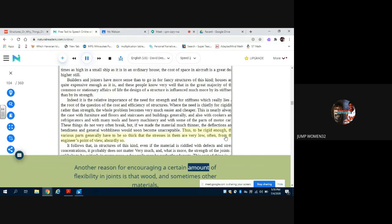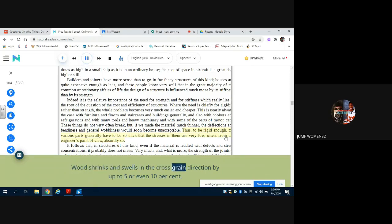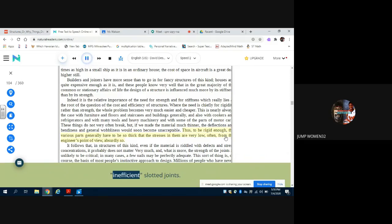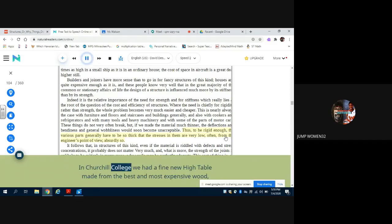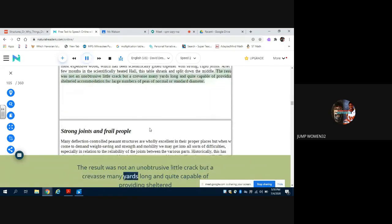Another reason for encouraging a certain amount of flexibility in joints is that wood — and sometimes other materials — changes its dimensions with the weather. Wood shrinks and swells in the cross-grain direction by up to five or even ten percent. Traditional joinery allows for this by means of inefficient slotted joints. In Churchill College we had a fine new high table made from the best and most expensive wood, which had been scientifically glued together with strong rigid joints. After a few months in the scientifically heated hall, this table shrank and split down the middle — the result was not an unobtrusive little crack but a crevasse many yards long and quite capable of providing sheltered accommodation for large numbers of peas of normal or standard diameter.